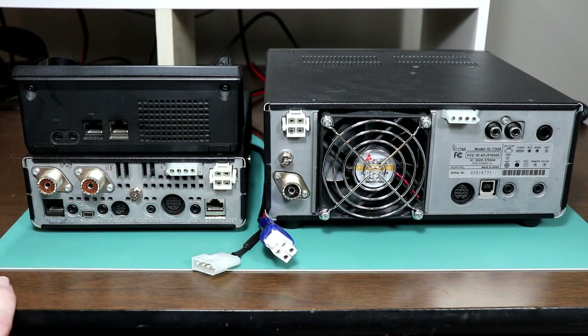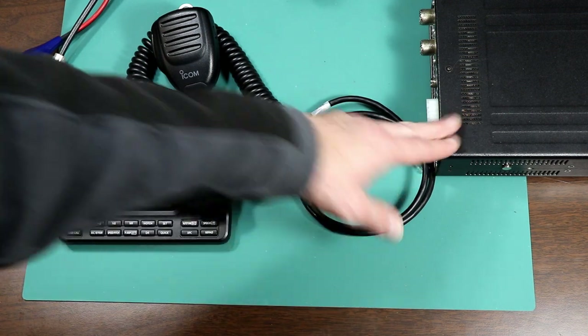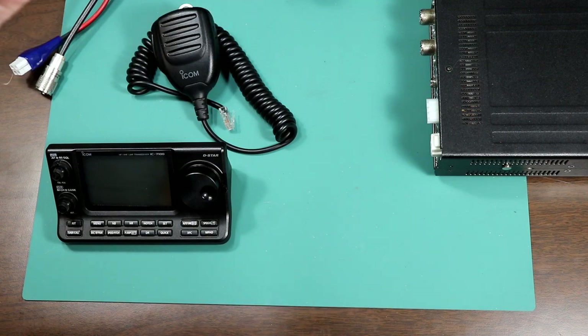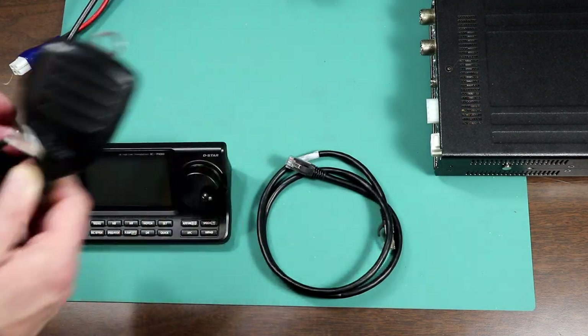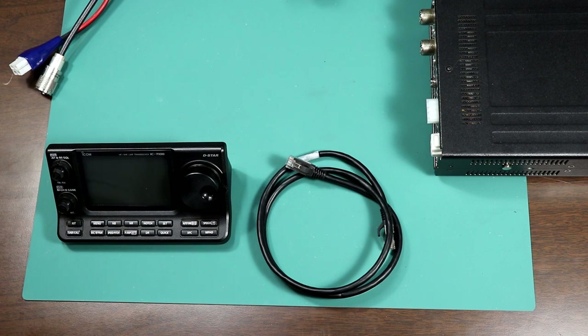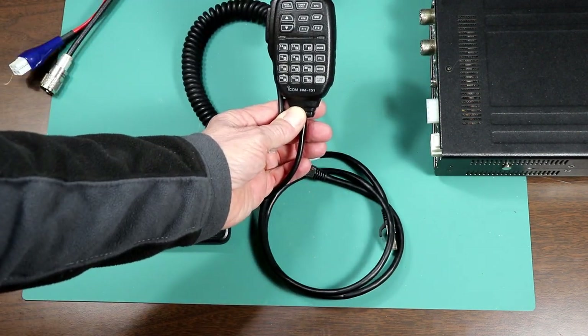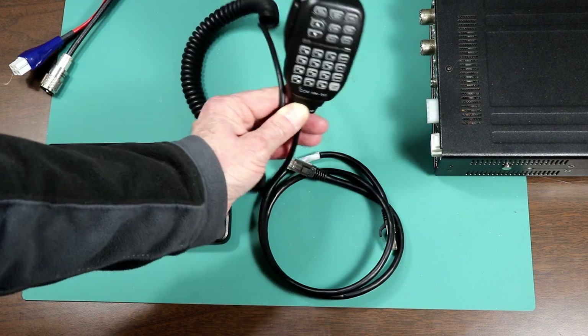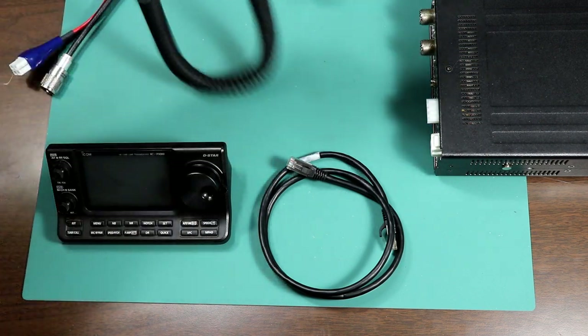So that's all the connectors on the 7100 and the ones that are common between both rigs. Since I had to take the rig out of the truck anyway, I decided we might as well go through setting it up. We've got the base unit, the control head, a cable, and the microphone that comes with the 7100. I'm going to use the HM151 — the remote control mic — which lets you change frequencies, modes, bands, and a lot of other functions. It's nice when you're mobile because you can do some things with your hand without having to reach over for the controls.